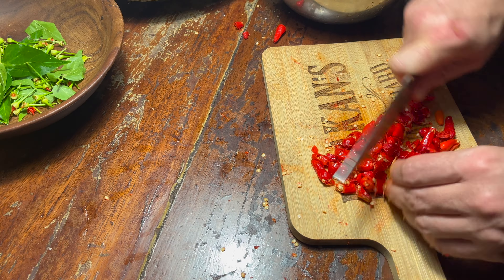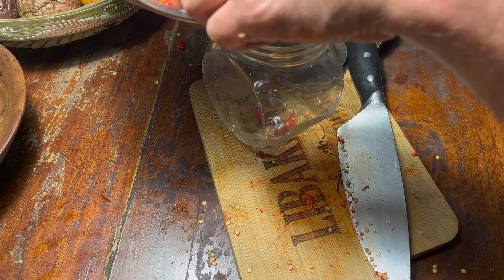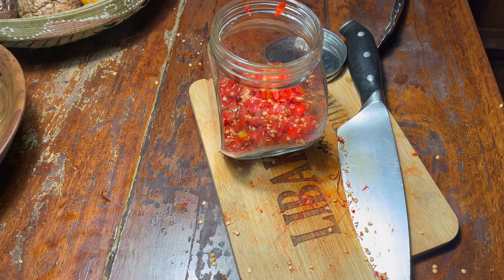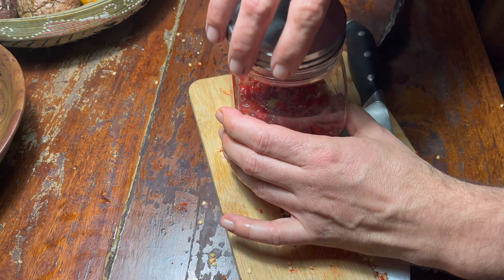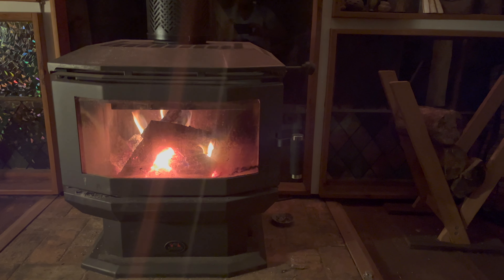Once you get rid of the leaves on the green tops, roughly chop your chilies. Then use a sterilized glass jar to put them in. Add some salt and cover with vinegar. Let it rest overnight and go on with your evening activities.